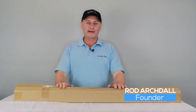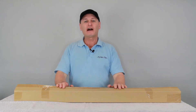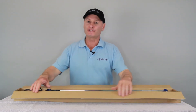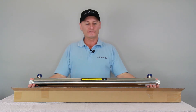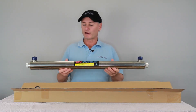G'day folks, Rod from My Water Filter here today. What we're gonna do is have a look at a whole house ultraviolet light that goes within the whole house rainwater tank system. They're pretty easy, these systems — same as anything when you first get one, it's all bright and new, but there's not much to them at all. Take a quick look at this video before you set yours up and I'm sure you'll be right.